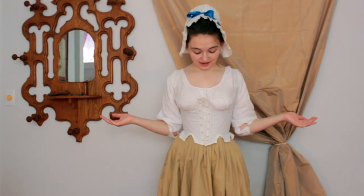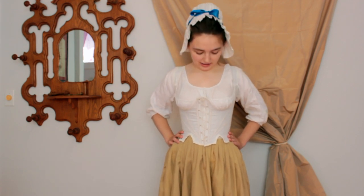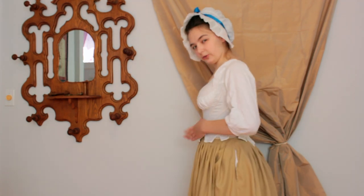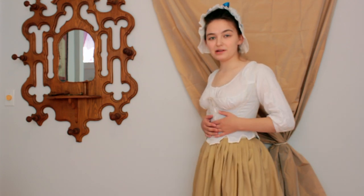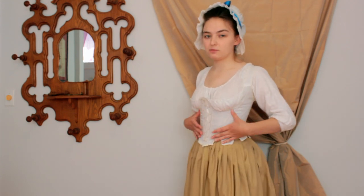So these are the 1790s stays. As you can see, they're a much different shape — they're way shorter. The tabs honestly don't serve that much of a purpose; they don't really need the tabs, but I think it's probably just a leftover from earlier stay-making practices. As you can see, the shape in the front is way different, because the shape of the dresses in this period was also much different — the waistline was much higher, and there's a lot more gathering.